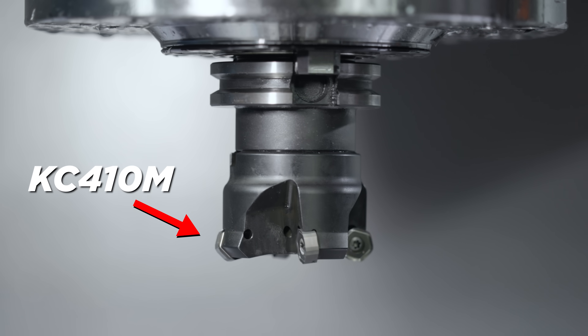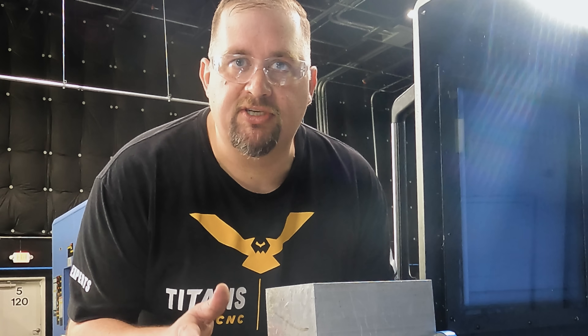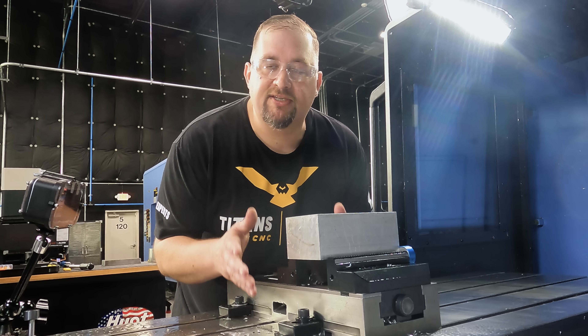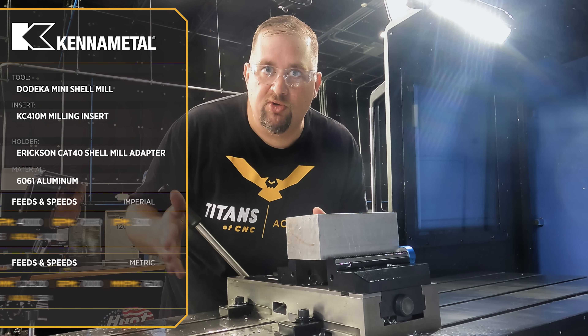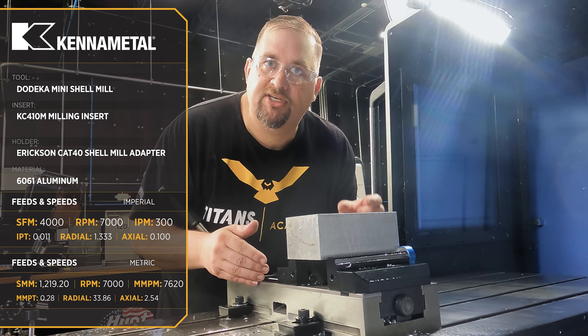We're getting started with 6061 aluminum using our KC 410M insert grade, which is specifically for aluminum. We're starting at a surface footage of 4,000 and a chip load of 0.011 inches per tooth, which translates to 300 inches a minute. This is a two-inch tool and we're taking a 0.100-inch step down and a 1.33-inch step over.